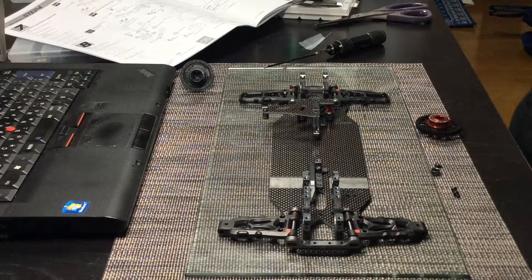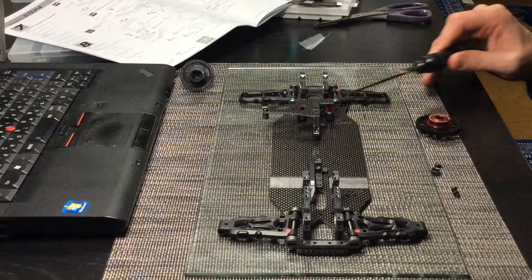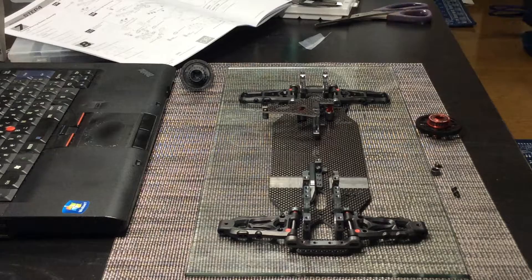Hello everyone. I'm on step four, which is building the steering assembly. As you can see, I've already built the steering assembly, and there are a few things I wanted to let you guys know about.